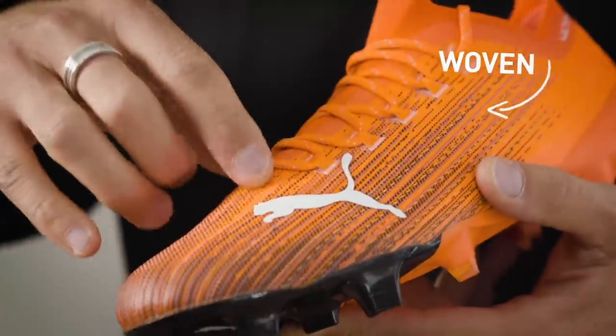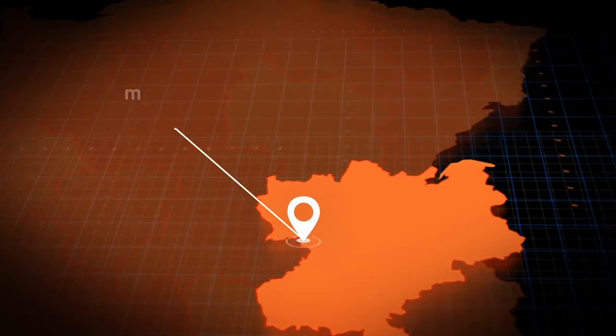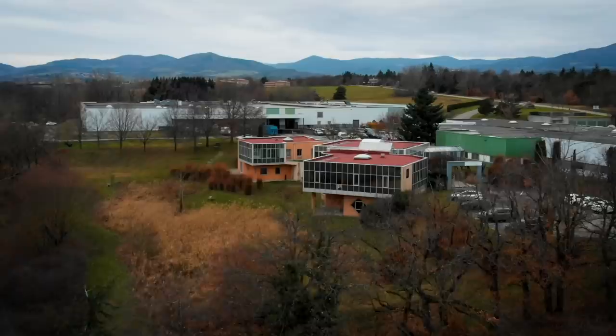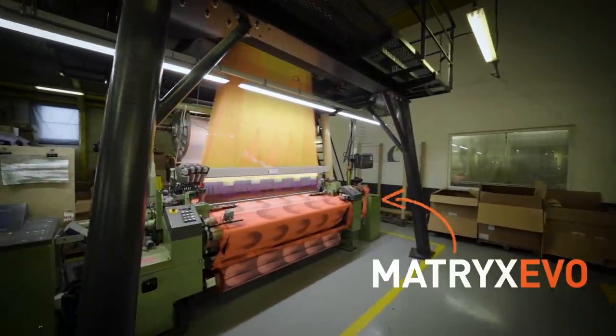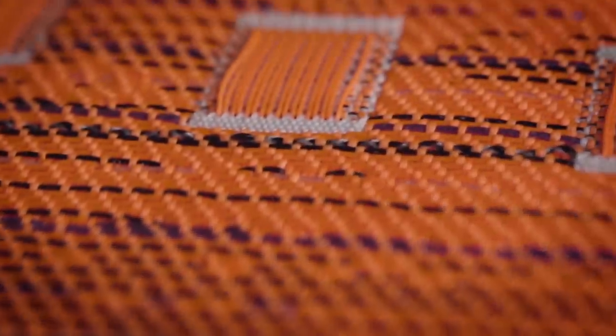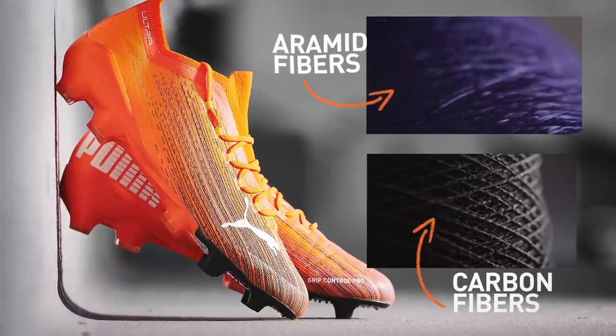We realized that woven is the way to go. We had to work with someone unique — we came across a partner in France that has a long history in woven. This is Matrix Evo Technology: a woven upper material that consists of polyester yarns and two technical fibers, aramid fibers and carbon fibers.